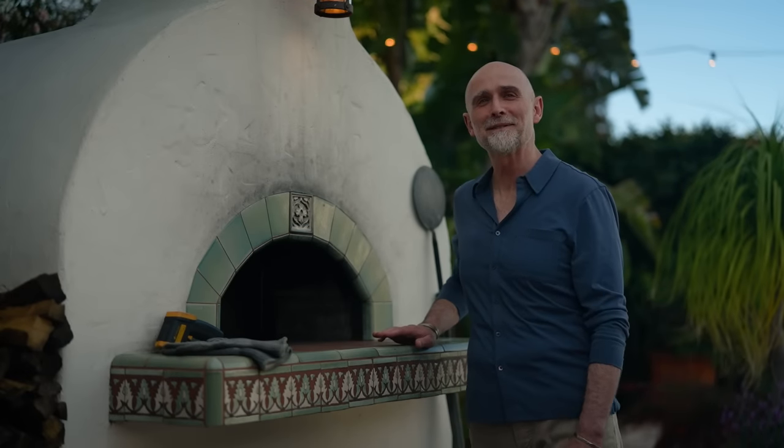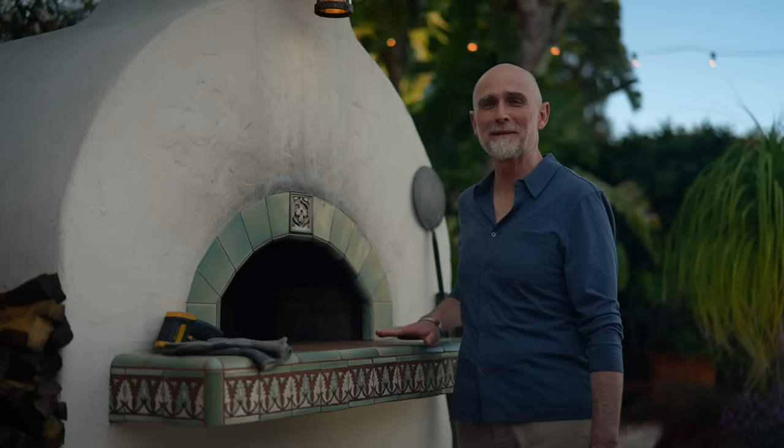Do you think it would be okay for me to say my wife is impressed with my buns?